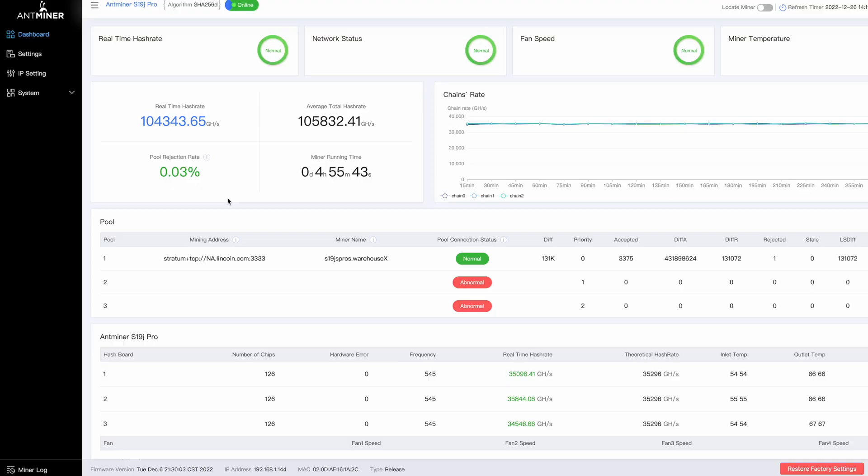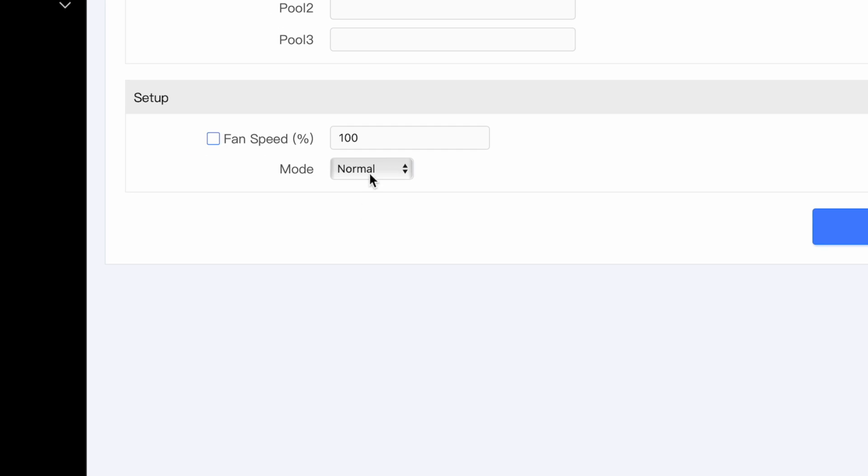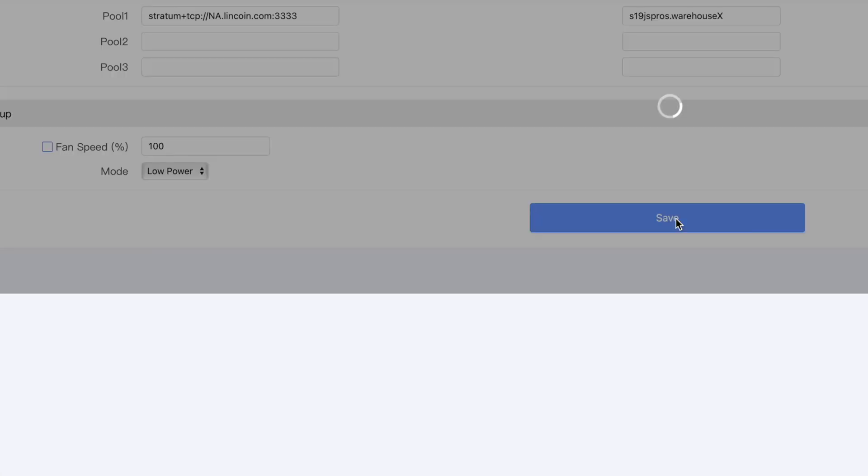Now you have the new stock firmware installed. All of your previous settings will still be in place as far as your mining pool and your wallet information, so you don't have to do anything with that. If you want to try the new low power mode, click over on the left where it says Settings. Where you see mode normal, you now have the option to click on that and change it to low power. Choose that and click save.